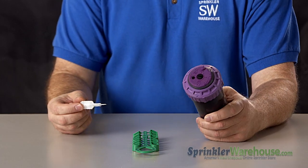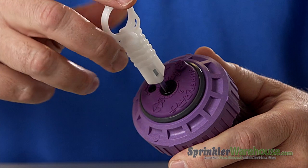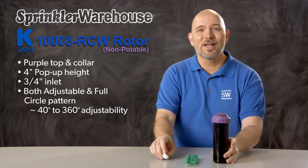The way you set the pattern on this is incredibly cool. Using a rotor tool or a flathead screwdriver, just point this arrow right here to the pattern that you need — like that, completely straightforward and no guessing.